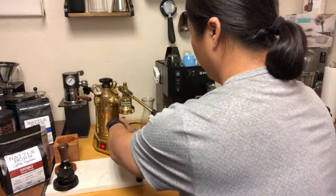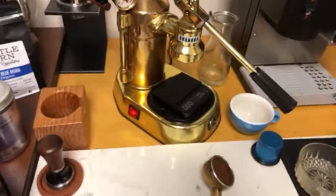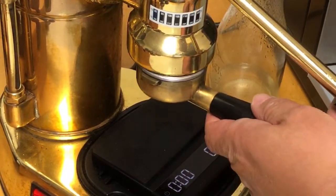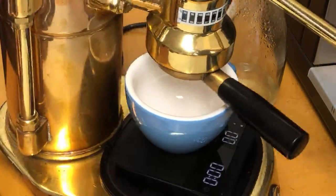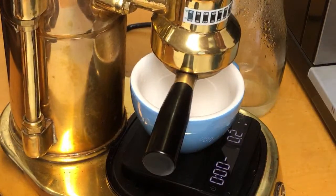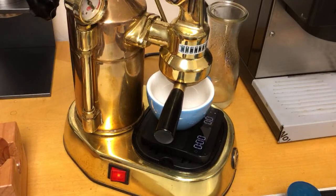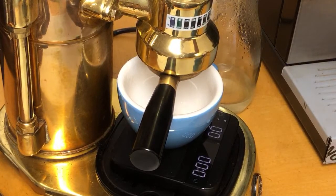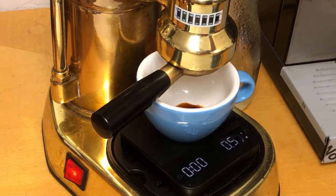Let's get going. Maybe I can switch out the camera angle. There we go. I'm just going to lock it in. I've got 13 grams in, and I'm shooting for around 30 grams out. I'm going to start the timer when the first drop hits. I'm doing the pre-infusion right now, just squeezing a little bit. There we go — that's a better view.